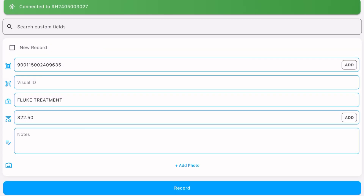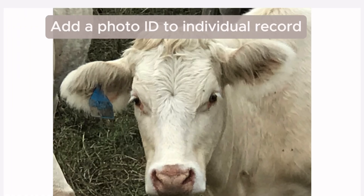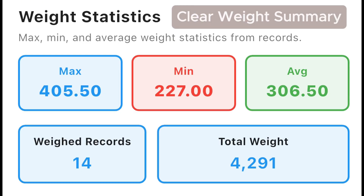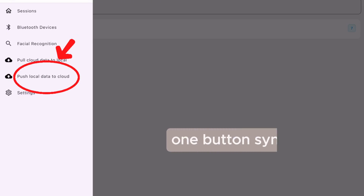Add your medical batch. Use voice to add notes. Add a photo to the individual record. Session summary covers max weight, minimum weight, average weight, number of records, and total weight recorded. Push one button to auto sync to the cloud.